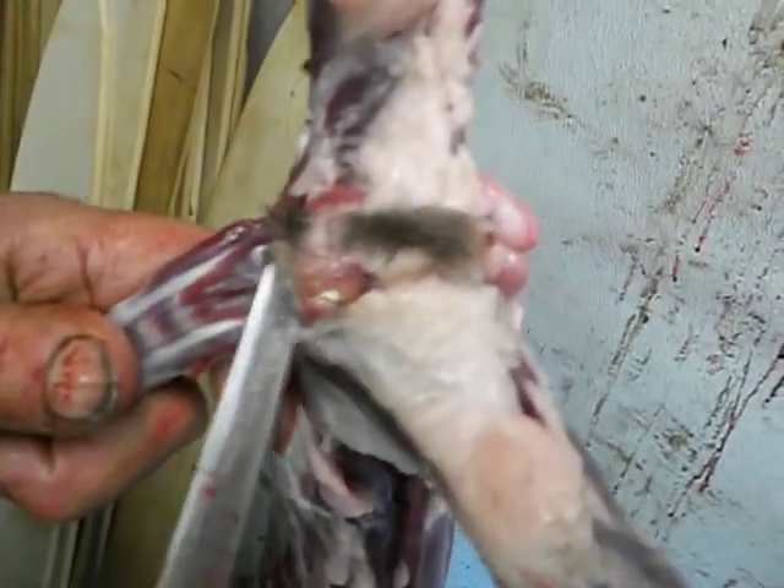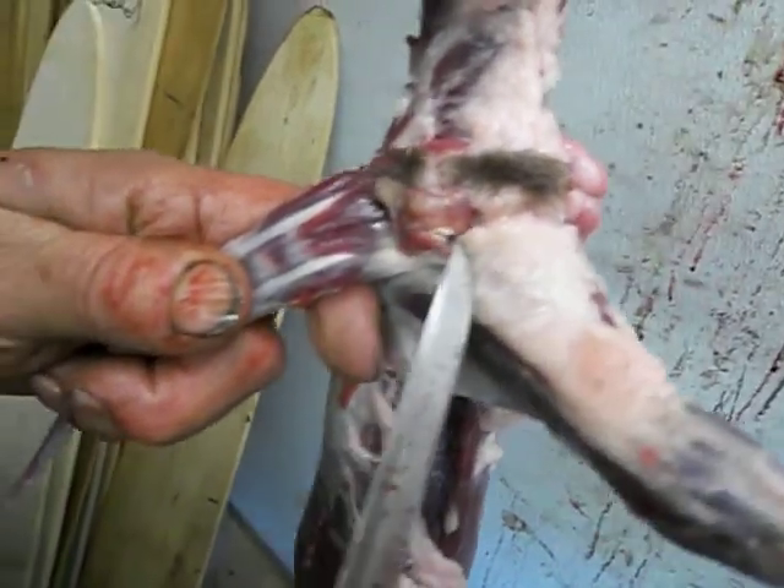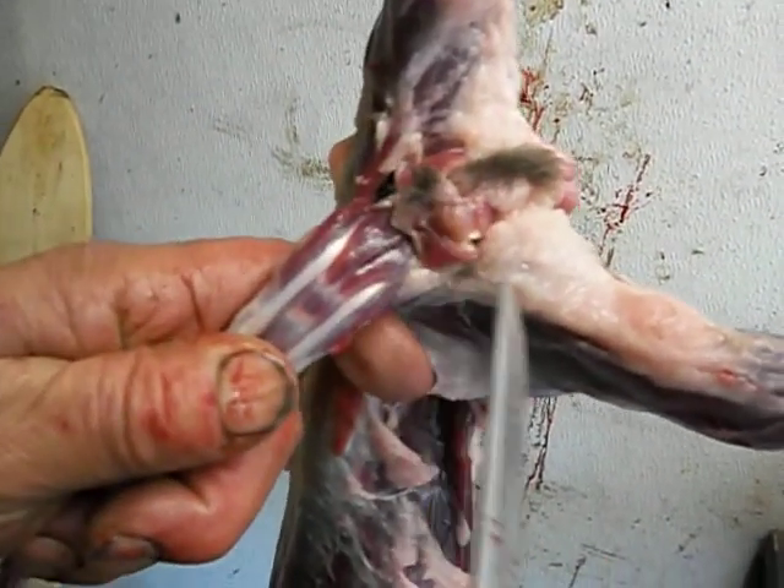The mink scent glands are located right here at the base of the tail. They're kind of a yellowish color, for lack of a better description.